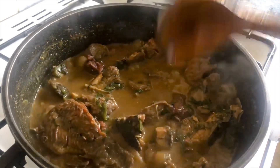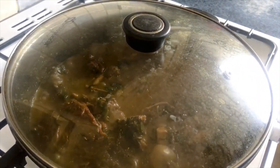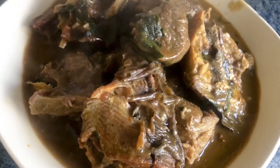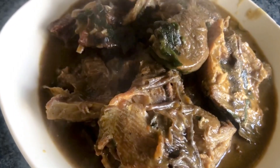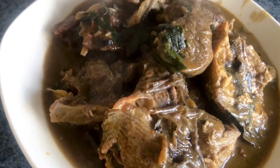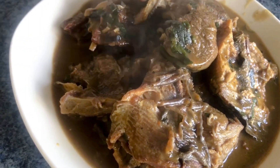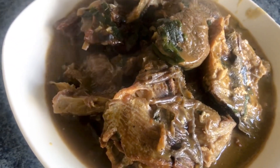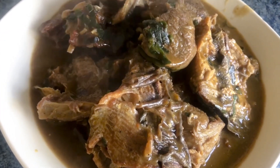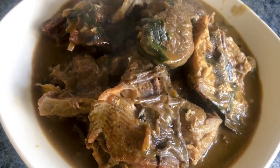Subscribe, leave a comment, leave a like, and I will see you in my next video. Let's go and serve this food! Our Opo soup is ready — it can go with any swallow. This soup is grandma's recipe, you can never go wrong with it. Thank you for watching, thank you for stopping by, thank you for subscribing, liking, and commenting. God bless you!